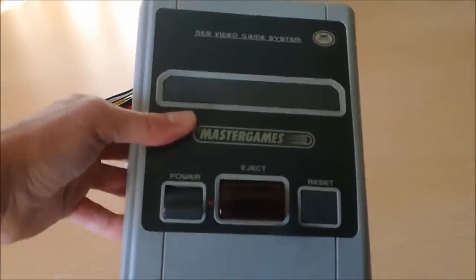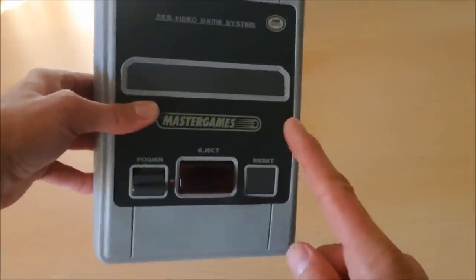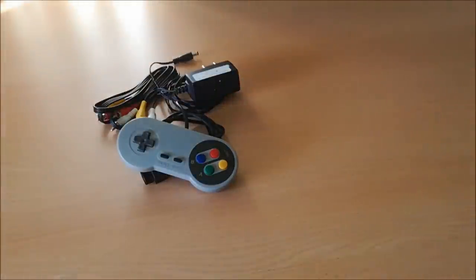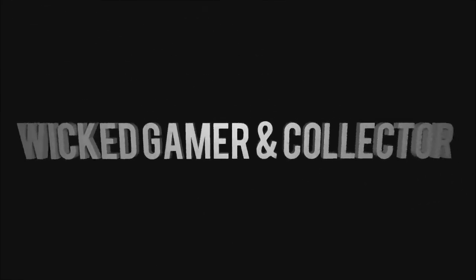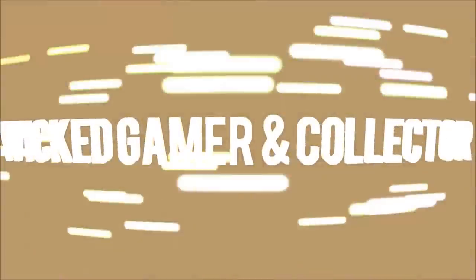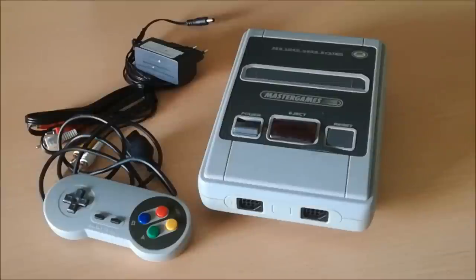Today we have Master Games! A very nice console with built-in games, really ready for you to play! Let's check out what it is! Welcome to a Wicked Gamer and Collector review.